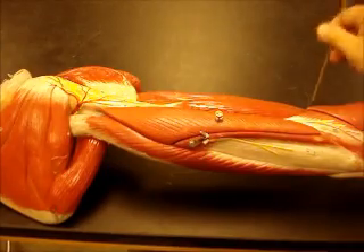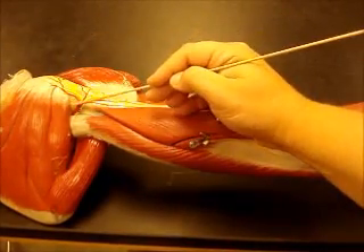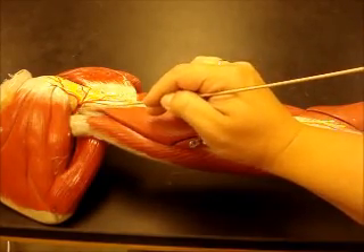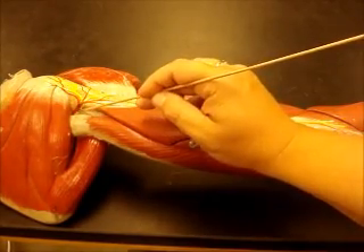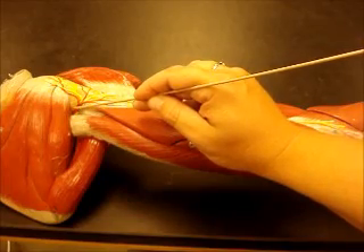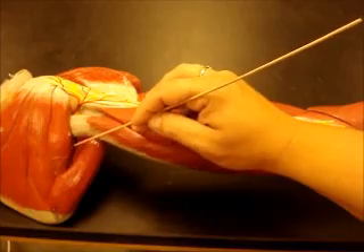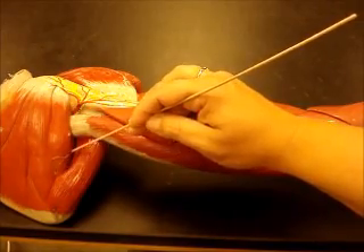From the back, we can see the quadrangular space and the triangular space. The quadrangular space houses an artery and a nerve: the axillary nerve and the posterior circumflex humeral artery. Coming through the triangular space is another artery called the scapular circumflex artery.